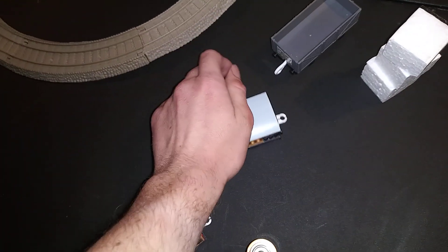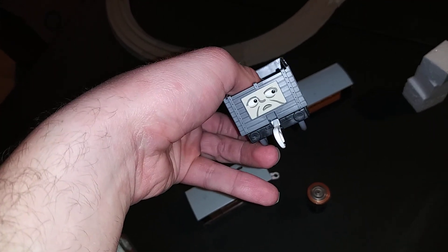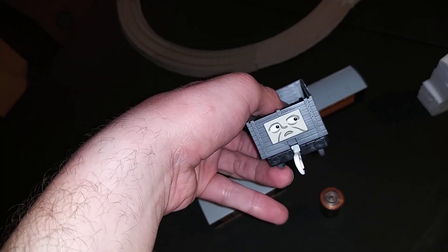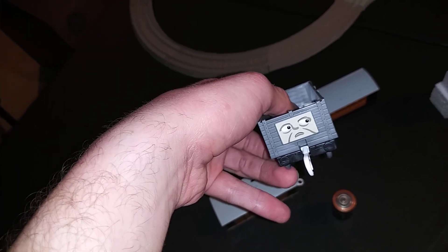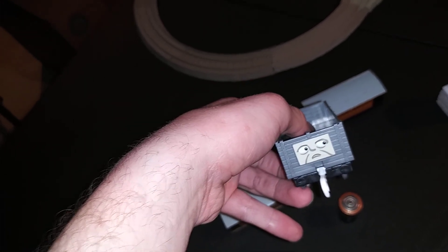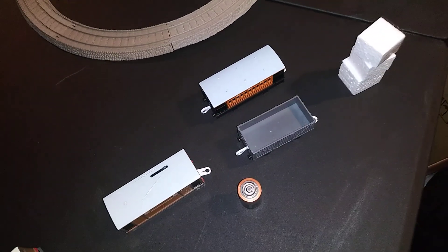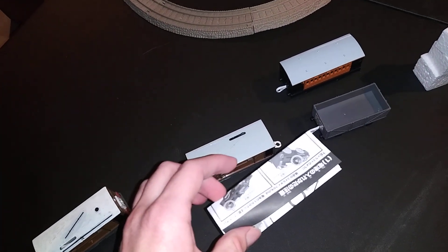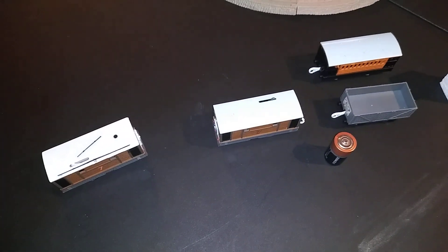And last is the Troublesome Truck. One thing I could say about it is this parceled-like face looks like one of the homemade troublesome trucks they made out of the truck that came with Porter. Anyway, I'm going to put this manual aside and place the battery in Toby — be back in a second.